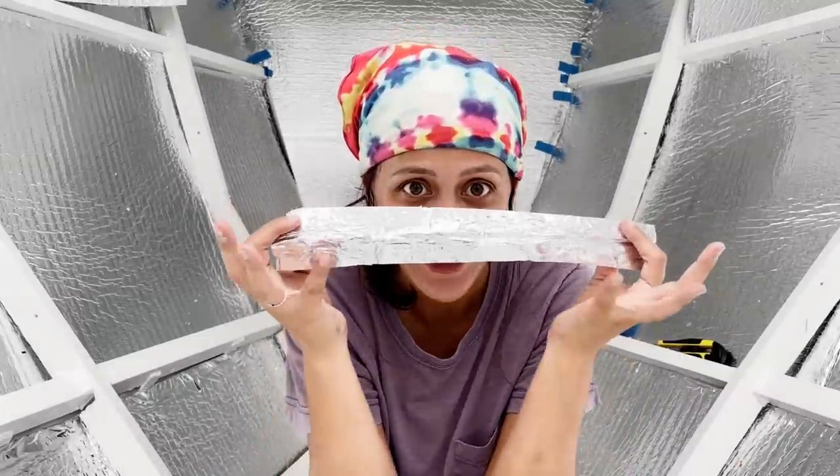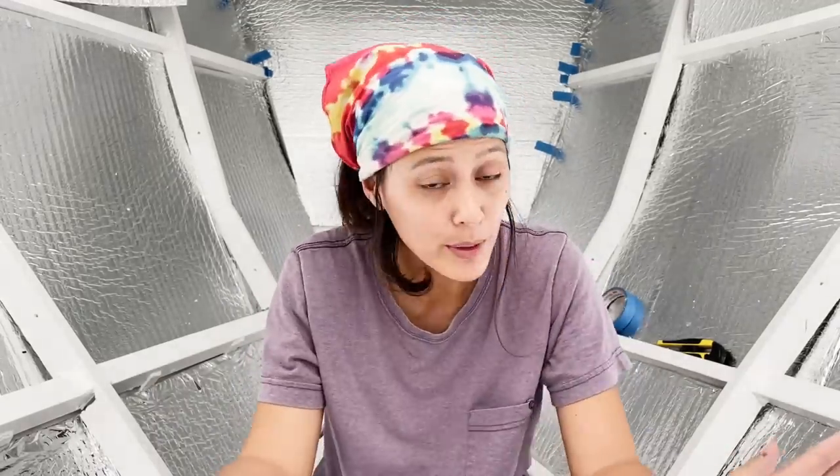We had a lot of people comment in our last video about our installation, really concerned about corrosion from similar metals — galvanic corrosion. But we want to reassure you that this is not aluminum. If you're skipping this part of the video, it's not aluminum. This is actually mylar.